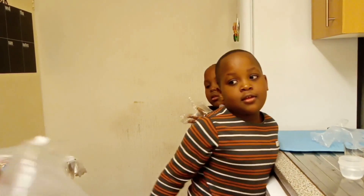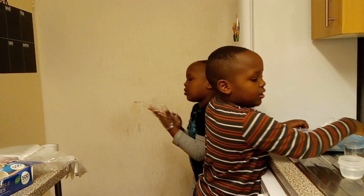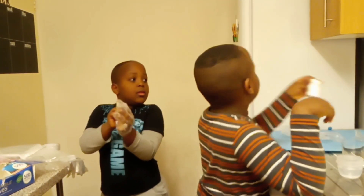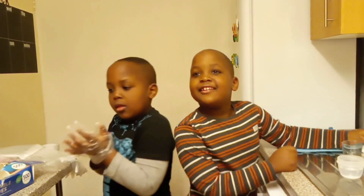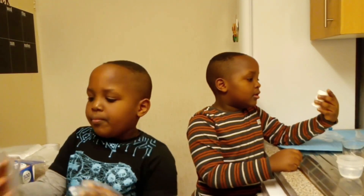In this experiment we are going to be using acetic acid and sodium hydrogen carbonate. I'm going to use hydrogen. Which one is red? Which one is hydrogen red? Litmus blue powder.